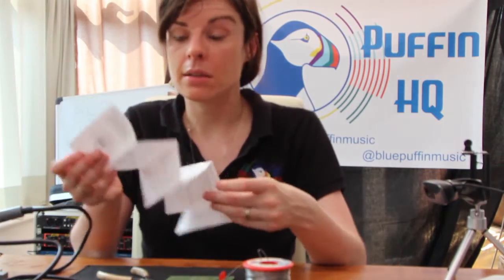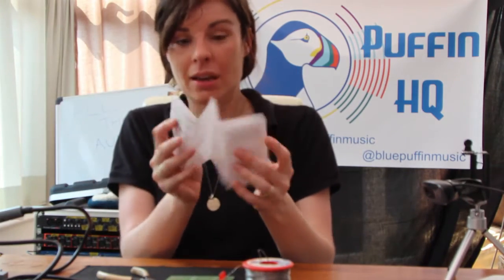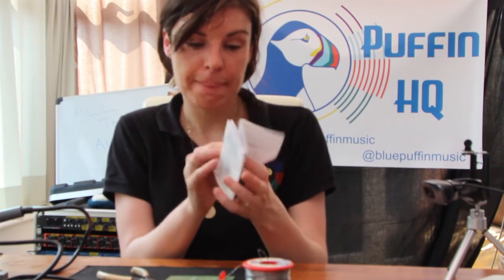If you're doing a project like this — the resistor code should be in the instructions. I think I threw them away, actually.